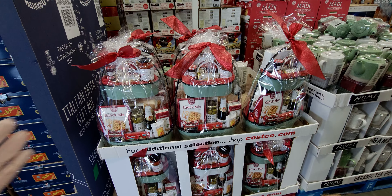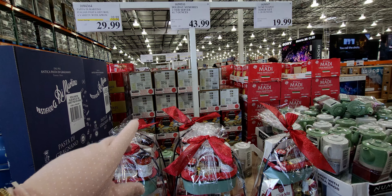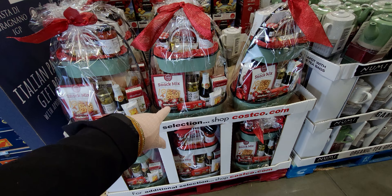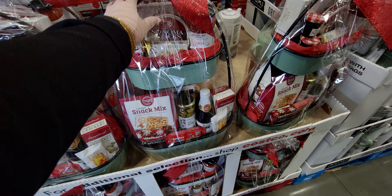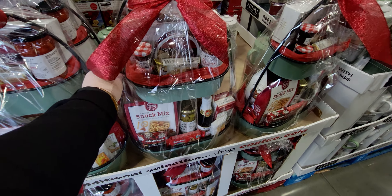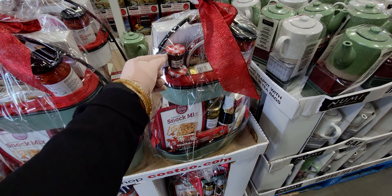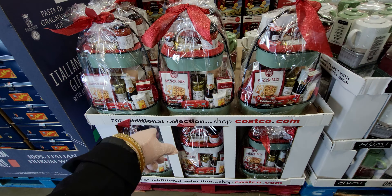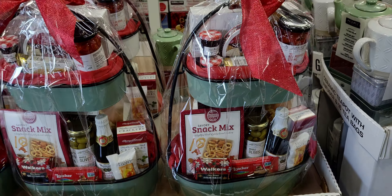Next, Holiday Memories two-tier server for $43.99. That is so cute — it comes with little decor and a tray, so you could reuse it. It has little jams inside and a little snack mix. That's a really good deal — look at how cute that is!